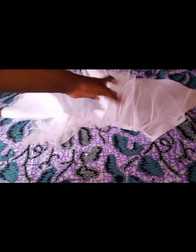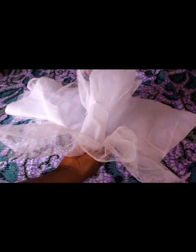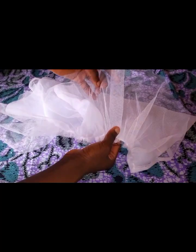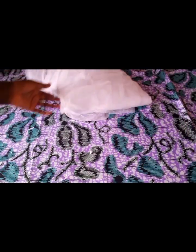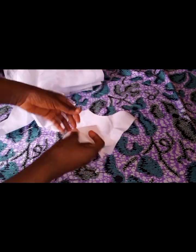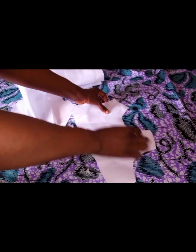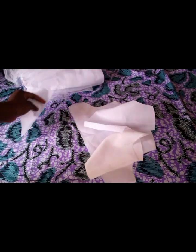This is the first layer, this is the lining, and this is the second layer. If you have enough net, you can double or even triple it — it depends on how full you want it to look. This is a baby's dress. The next thing is to join the front and the back, starting from the neck, then armhole, then the back.